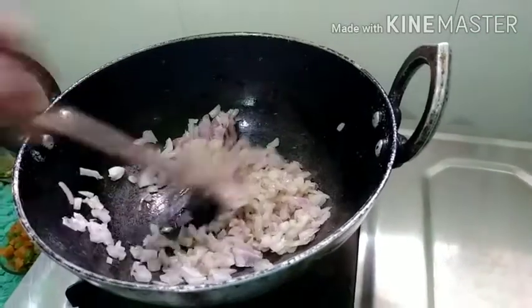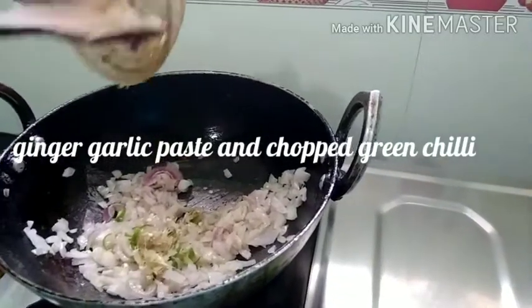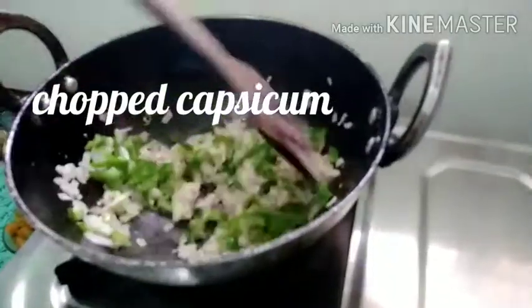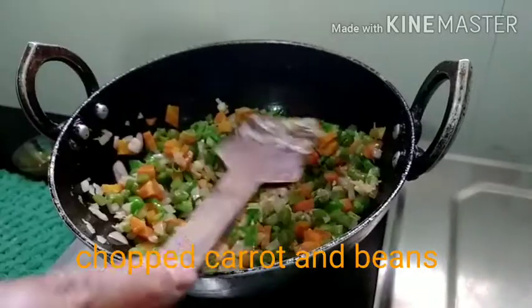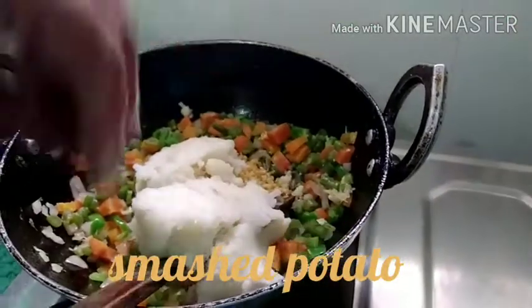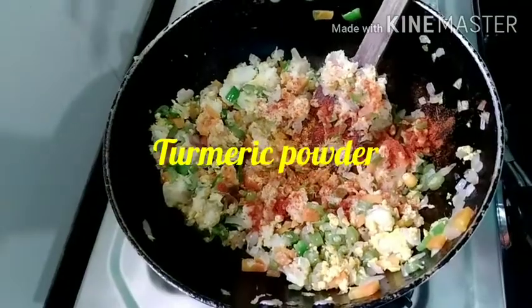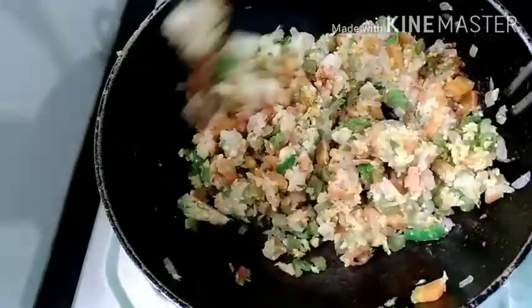Put the pot on the heat. Now we can make a mix of bread and soda.